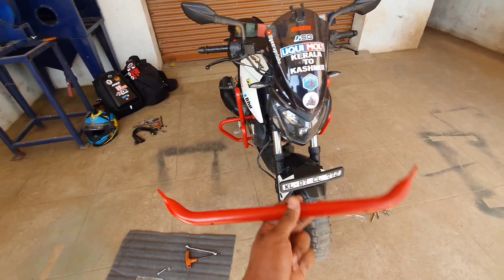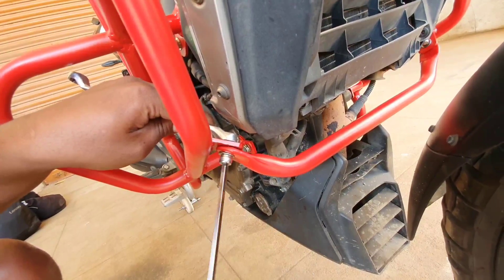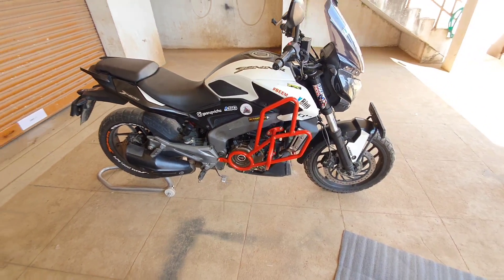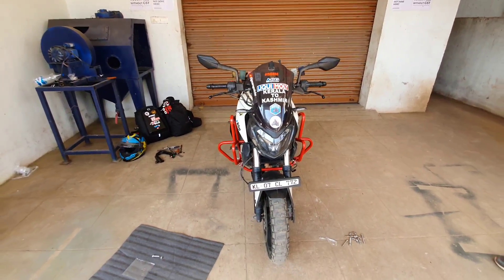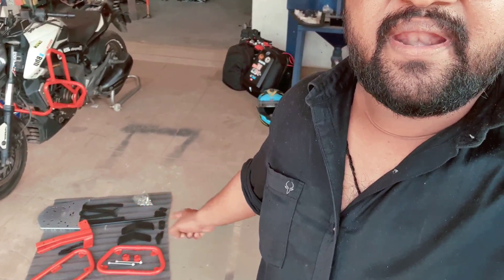The crash guard has a cross-price. These two crash guards are going to be able to get the support of the crash guard. Let's go to the ADV crash guard. Now we have a red dip on the crash guard. Now we have a saddle stay. This is a back carrier. This is a handlebar riser. Now we have a number of other videos.